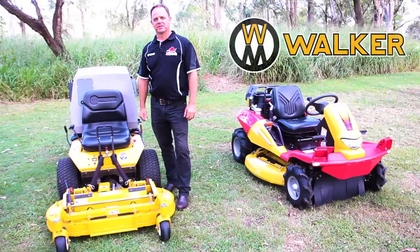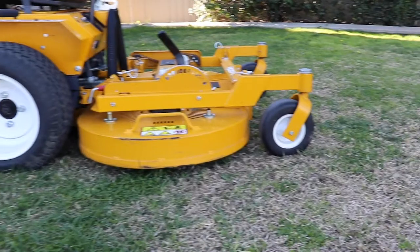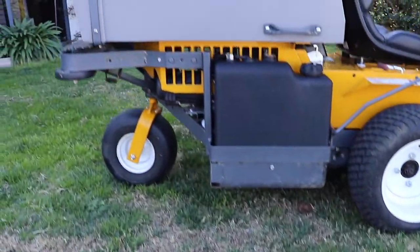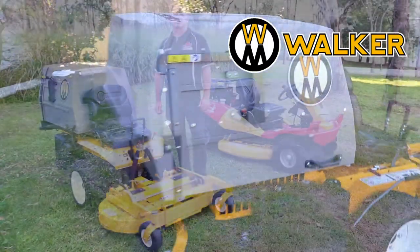Walker Mowers, with their out-front decks, grass catching capabilities and zero-turn manoeuvrability, can manicure any lawn. Walker Mowers are available in either side discharge or collection models, so they've got one to suit your needs.